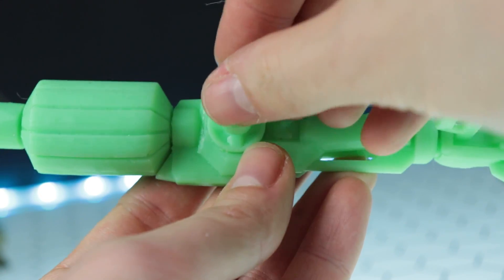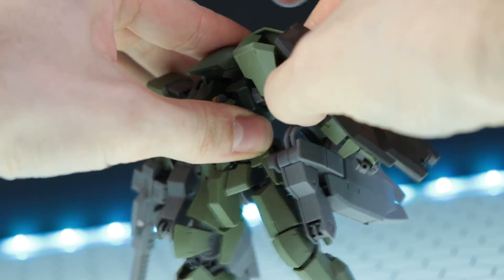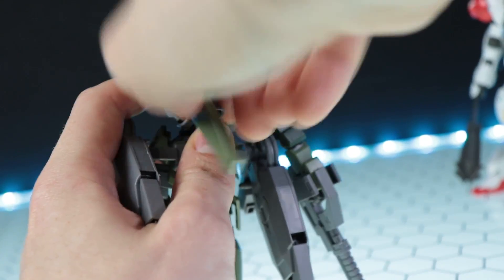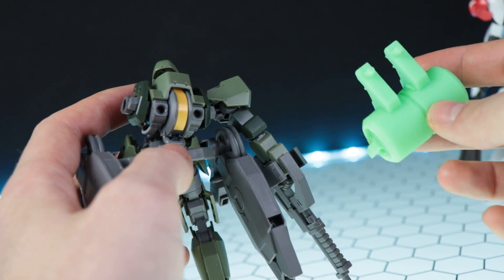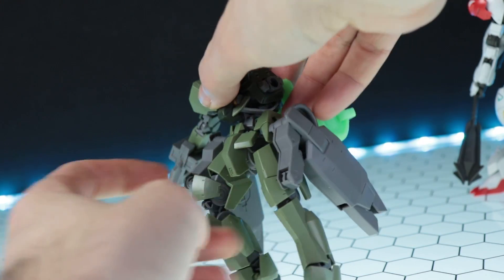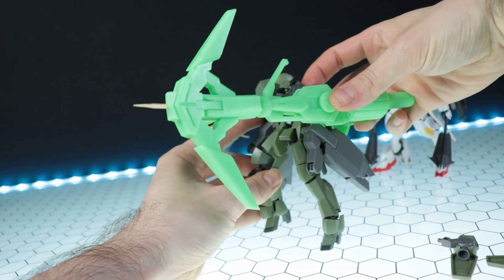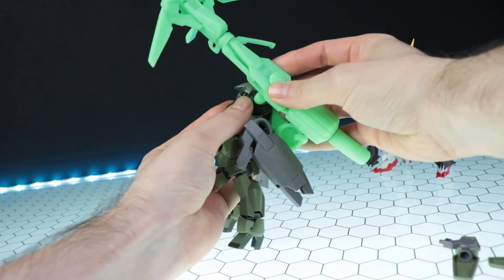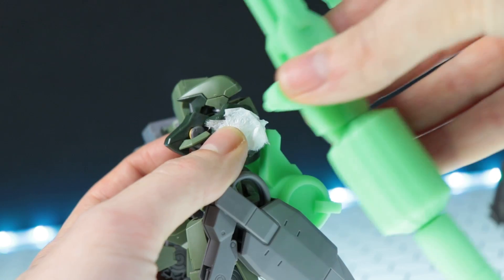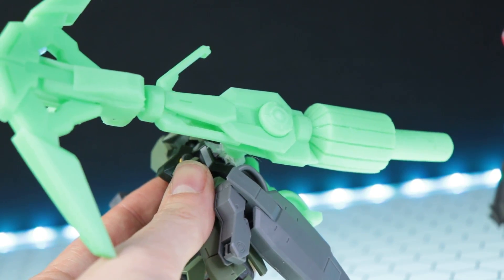In the end, this thing is gargantuan and looks awesome. It's scaled for the high-grade kits, but you could scale it up for the 1/100s. First I'm going to fit this on what it should be fit on — a Graze. All you have to do is pop off the left arm and the backpack segments; the backpack section just slots in seamlessly. For the arm, I did make a bit of a mistake and missed that there is a second part, so I filed down one section and it fits a bit loose. I tightened it up by shoving a bit of kitchen towel in there, and it works.